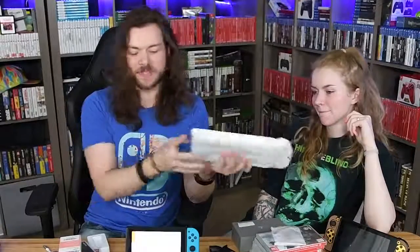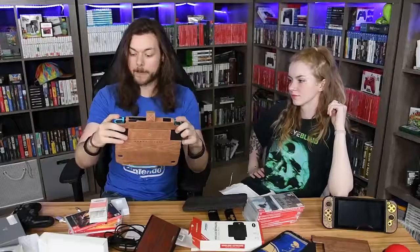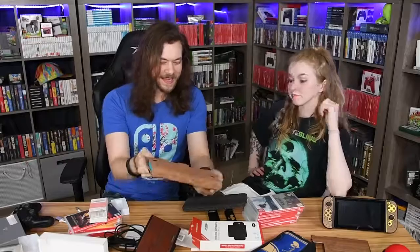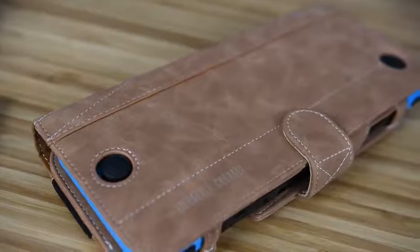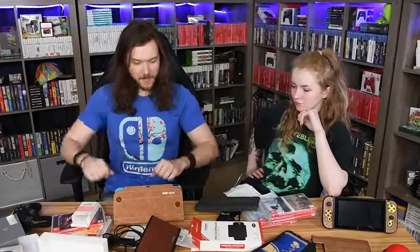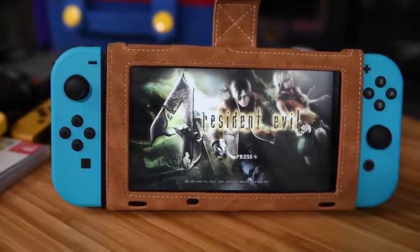I saw this one online and thought it was nifty. It's made from leather. I kind of like how the Joy-Cons stick out — it's adorable. I put it in upside down but you can't see that. I like it.